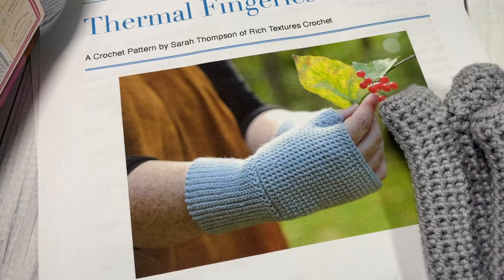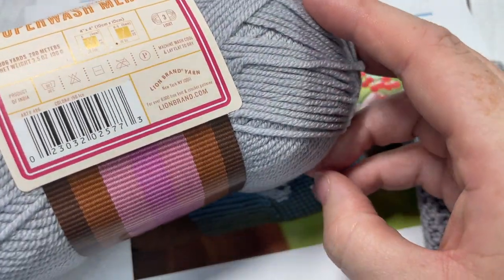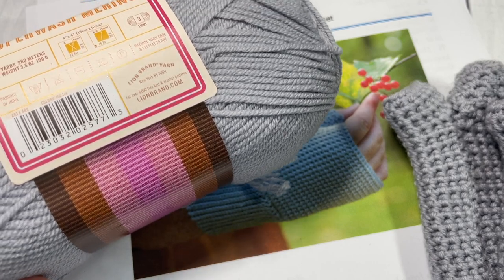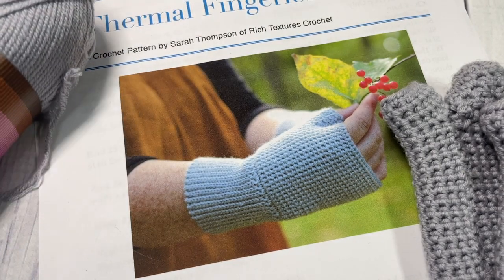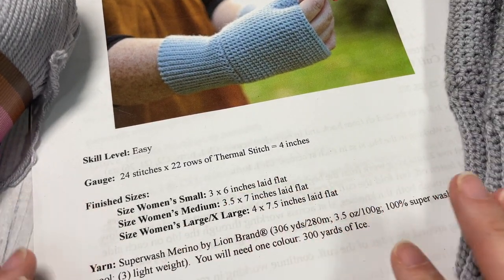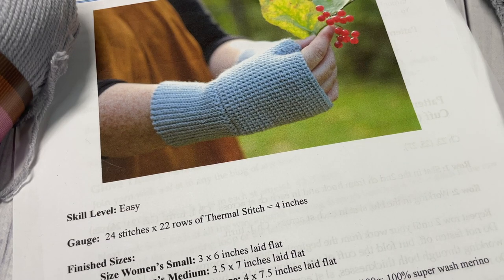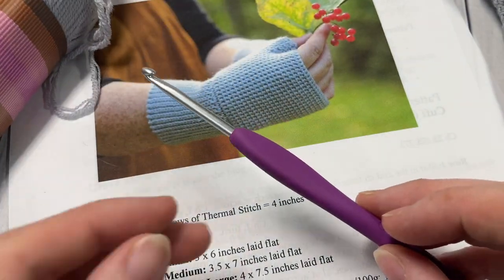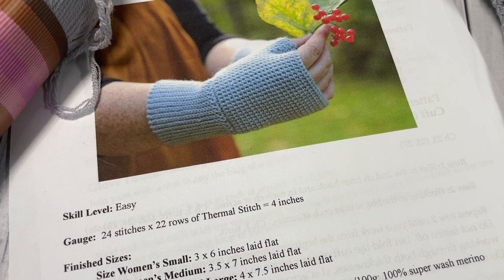For this pattern you're going to need about 300 yards of a lightweight yarn. The pattern comes in three different sizes: small, medium, and large/extra large for women. Today I'm going to be working the women's medium size. You'll need the full 300 yards of lightweight yarn and a four millimeter crochet hook. Direct links to all items can be found in the description.